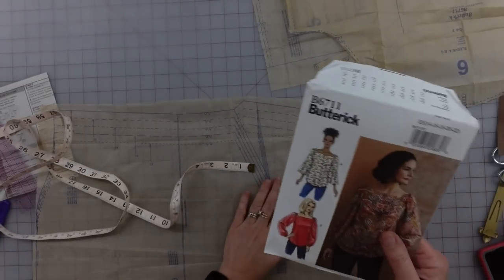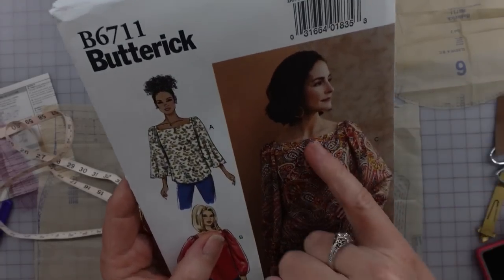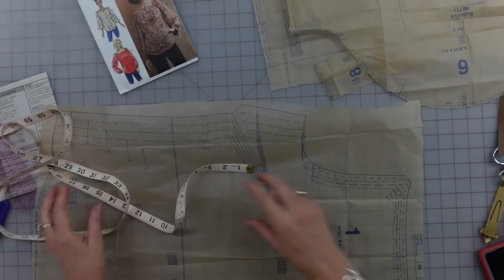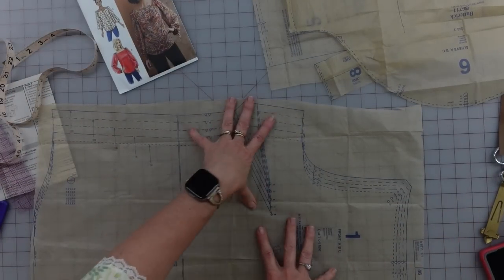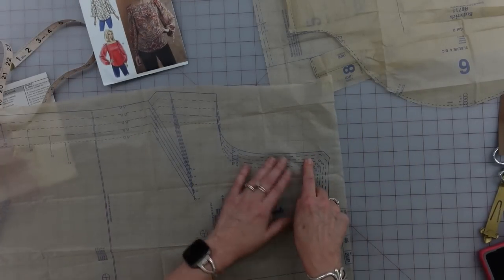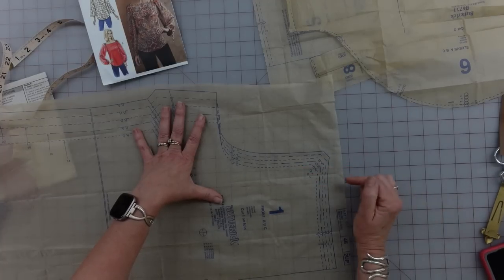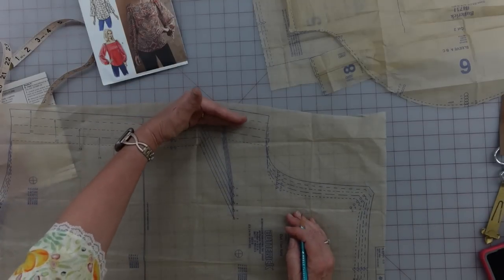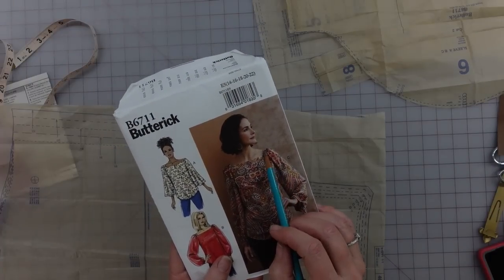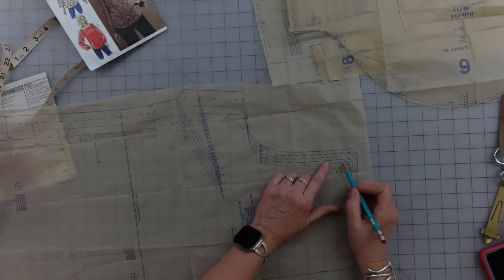I'm getting ready to start working on my front bodice. I wanted to point out this is a very, very wide neckline — basically all the way over, with your whole collar bone exposed, just perched right on top of the shoulders. I'm concerned that cutting a larger size for the bodice means more ease all over, but my shoulders aren't that broad. So I want the neckline in better proportion to my actual shoulder width. Instead of cutting size 18 down below, up at the top I'm going to go down a size.